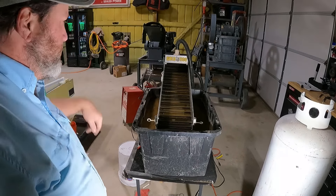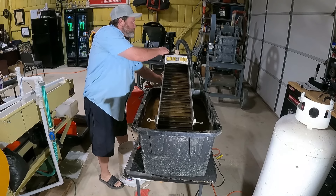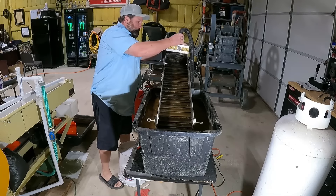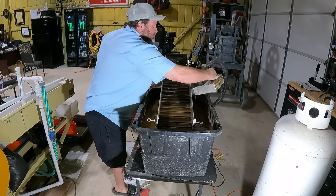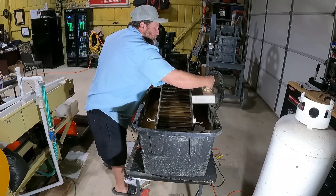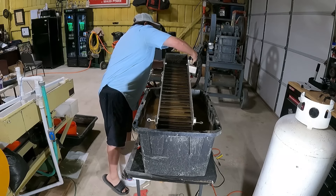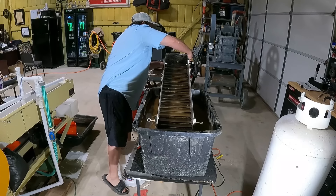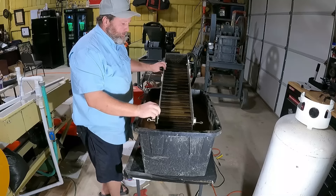Just remember to be consistent in your feed. Don't overfeed it, don't feed it too quick. But you can get a little bit aggressive with this Gold Hog — it does a magnificent job of catching the material. I've already ran about maybe a gallon before I turned the camera on just to get everything set up properly.